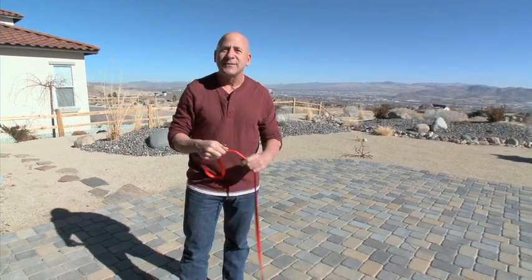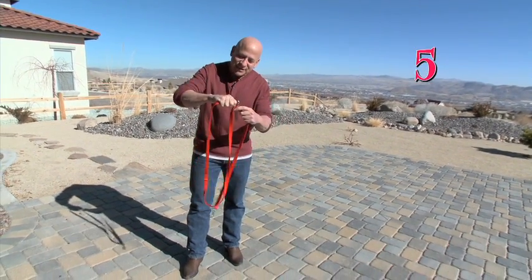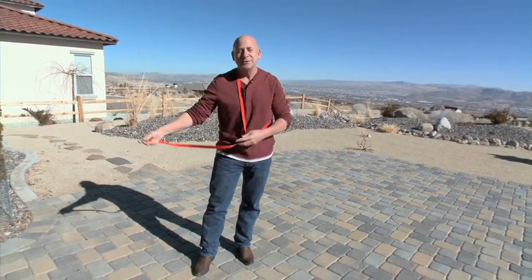And let's say you're walking a dog that is very, very large and wants to pull a lot. If you attach this clip to this large O-ring and just put it around your shoulder just like so, it becomes a shoulder harness.